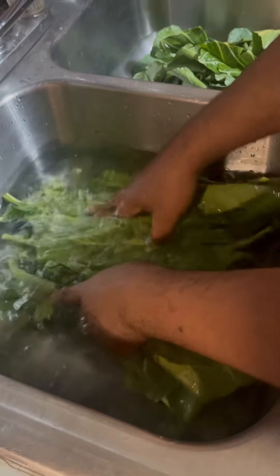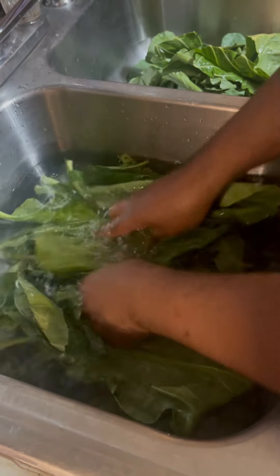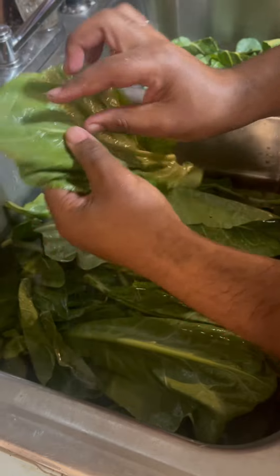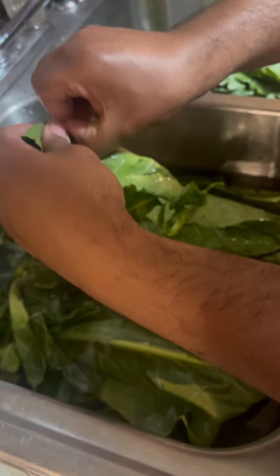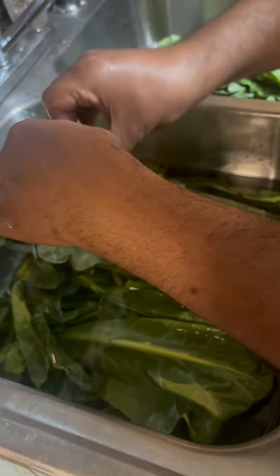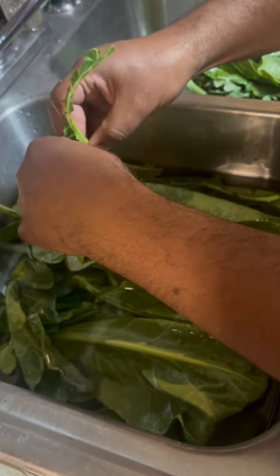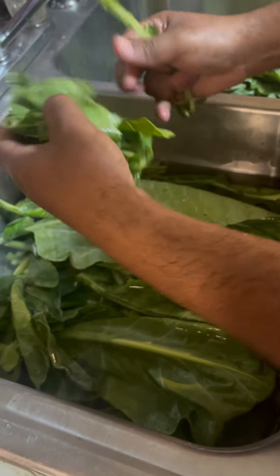All right, y'all. I picked me a few collard greens from my brother's garden. I bought two bunches. I soaked mine in water and vinegar. I washed them once, then I'm going to wash them again. So I take the collard green, the back of it, and I catch it right there and I pinch that at the top of the stem. I pull that out. Some people leave the stem in there — it's nutritious, but it makes your collard greens harder to cook because they're already tough. They're not like a mustard green.